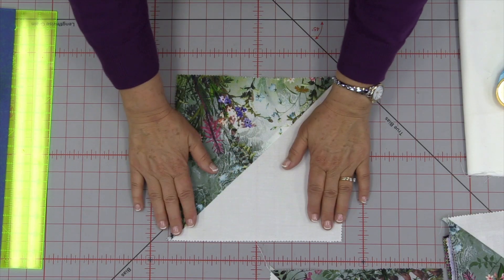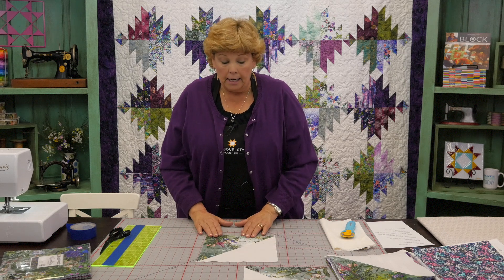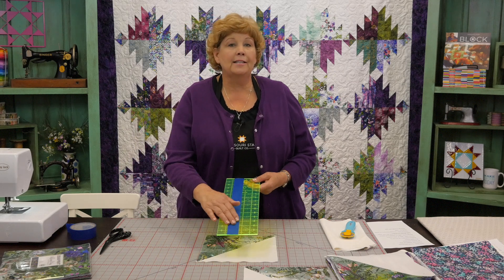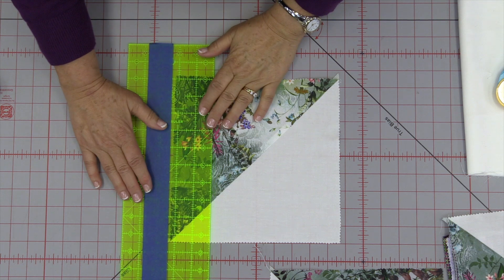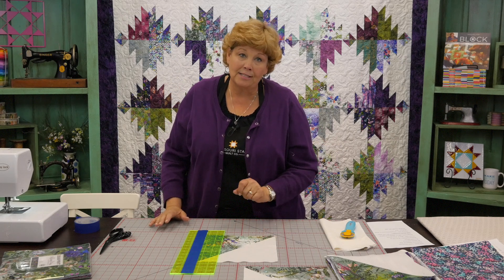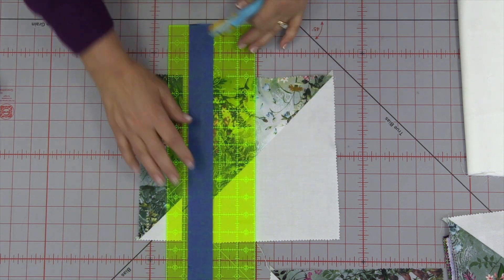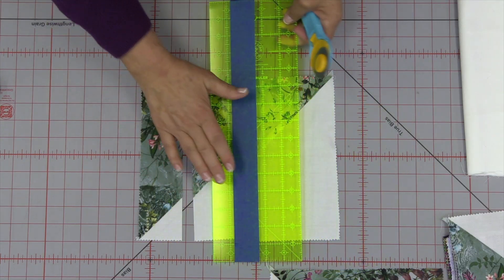Now we're going to cut these into strips. Because our block is now 9½ — no longer 10 inches — you want to take the finished size of your block and divide that by four strips. The finished size divided by four gives you your strip size. Our strip size is now 2¾, because we want four equal pieces. 2¾ is a little different measurement, so I've taken a piece of painter's tape and put it on the 2¾ mark on my ruler. This will remind me not to automatically cut at 2½. We're going to cut at 2¾, and you're going to cut four strips out of each half-square triangle.